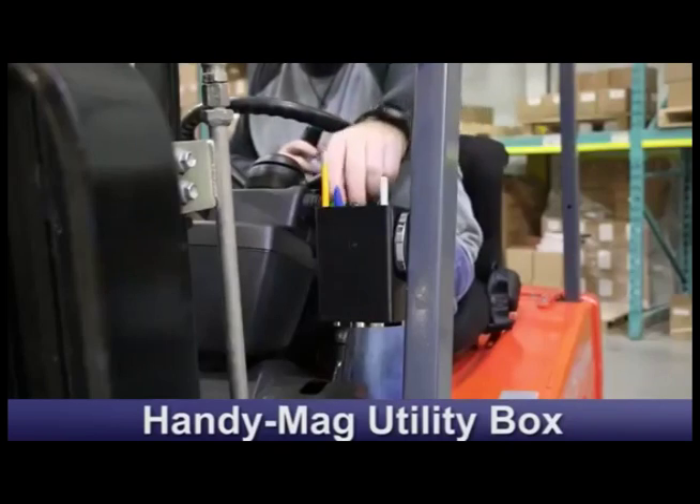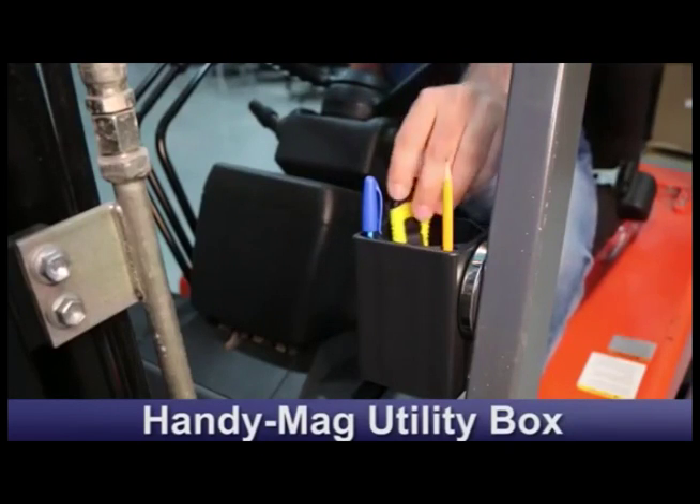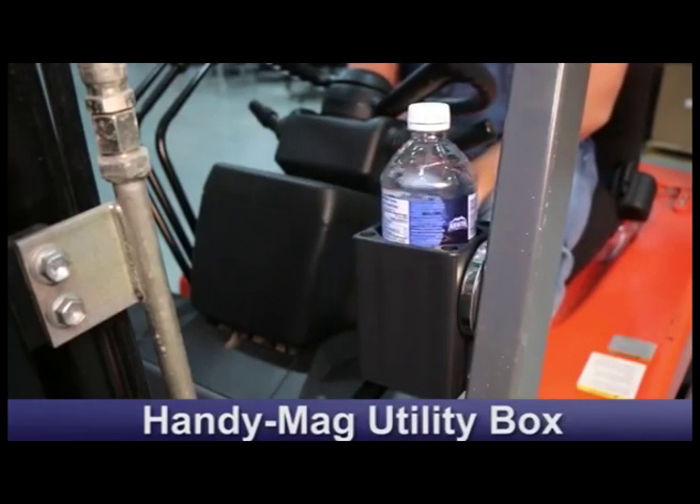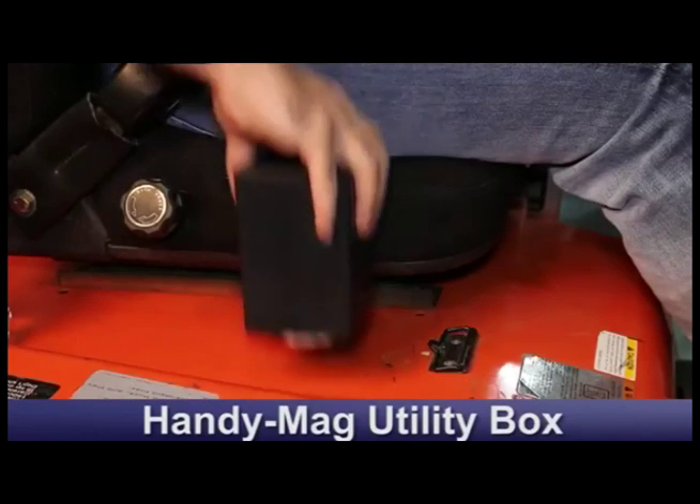The HandyMag utility box. Our HandyMag utility box carries pens, knives, markers — anywhere there is metal. It even holds water bottles. The magnet can be attached to the side of the container or the bottom.